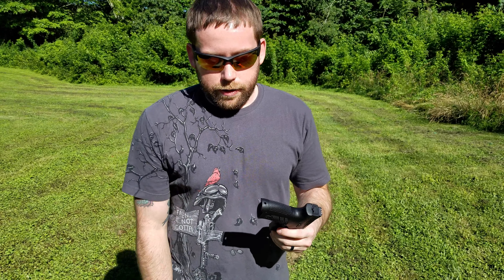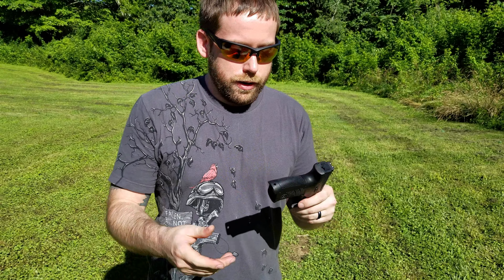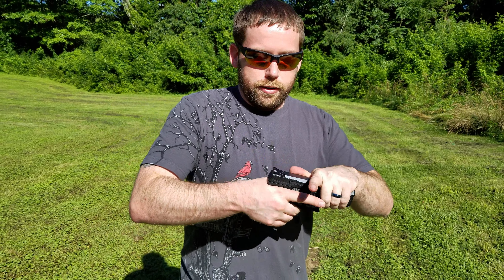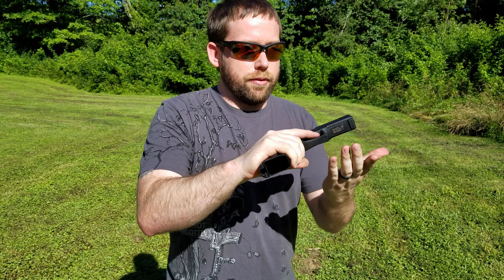So if you want true night sights you're going to have to change those out for tritium. Here's the magazine — 15 rounds as usual. One thing I do like: you have interchangeable backstraps, and this gun feels really good in your hand. It's going to push your hand up into the beaver tail and give you a nice grip. I really like the way it feels. Haven't shot it yet, so we'll find out after. We're about 15 yards from the target — we'll take a few shots and see what we think.